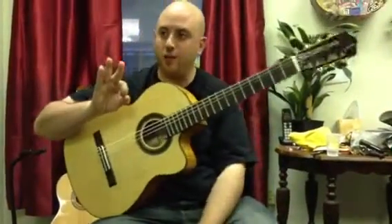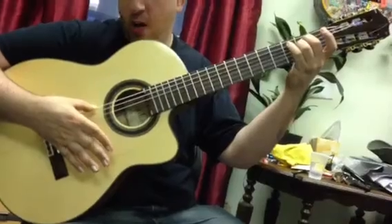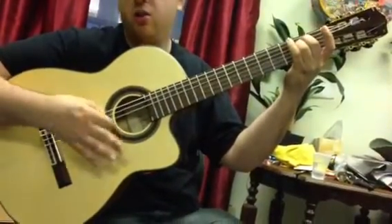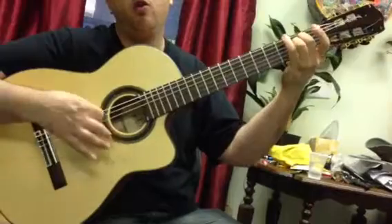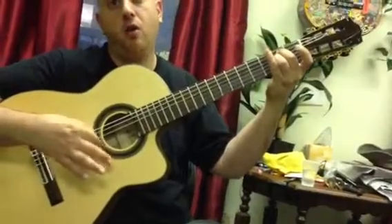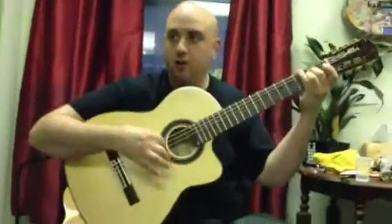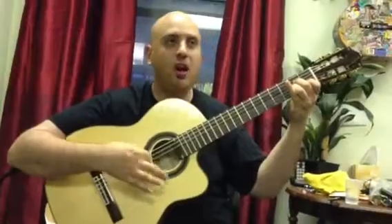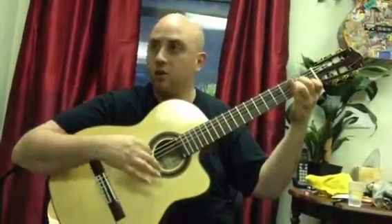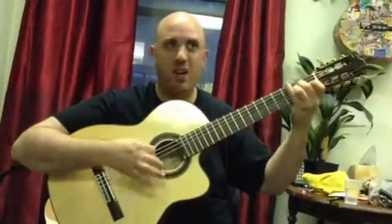What I also want you to practice is the flicking of the index — this is a separate little exercise. You hold down E minor, you flick down, you flick up. It's one, two, three. You hit that first hit a little bit harder, so it actually sounds accented. You hear that?